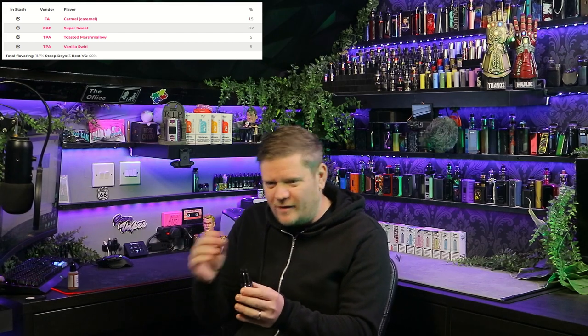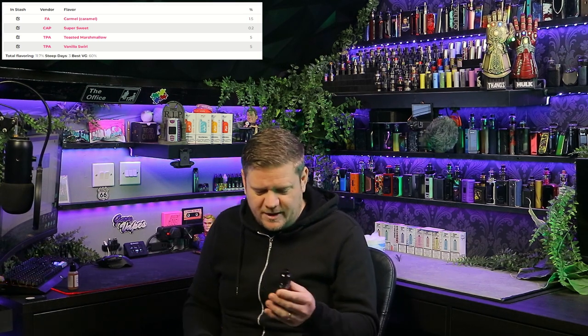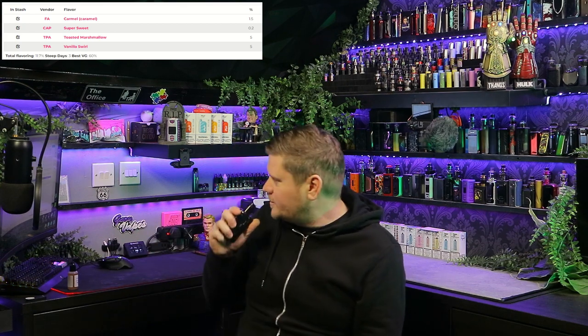If that base mix is good, that's fantastic — you can then add it into your own flavours. For example, let's say you want to make a lemon meringue and you're struggling with the meringue marshmallow side. You could swap out the marshmallow-meringue flavours you've been using, add this base mix, and see how it works. It can really be helpful, especially for beginners. As far as smelling it goes, it just smells a bit like Super Sweet if I'm honest, but let's give it a go.